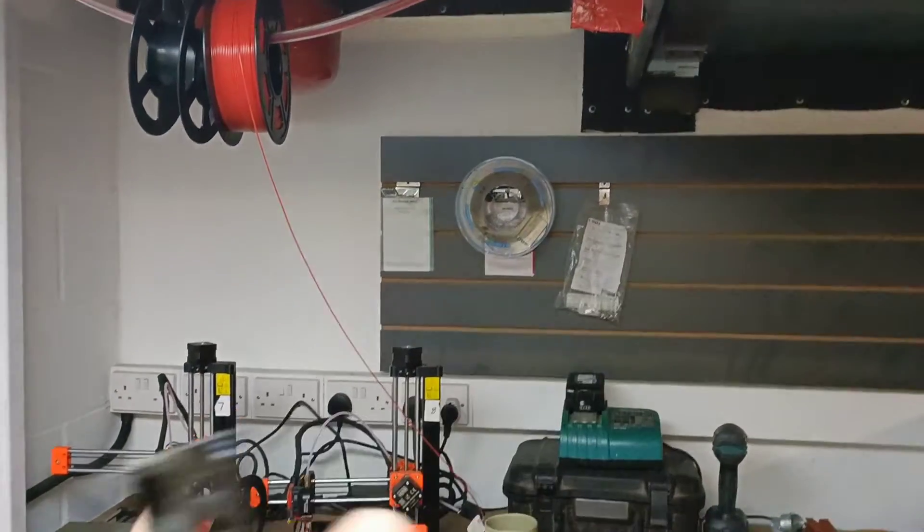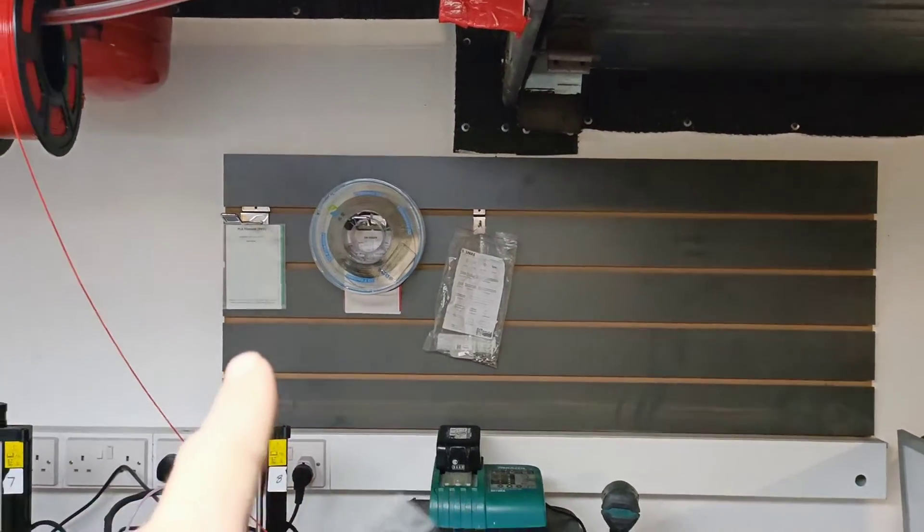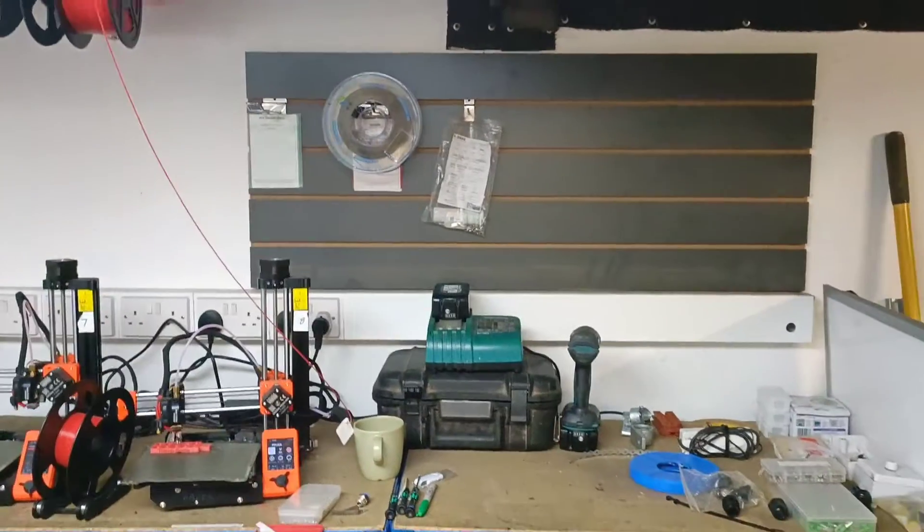Filament up on the wall behind the printers I think makes the most logical sense. The Kanban cards — because we've got them on magnets — they go perfectly on the back of those hooks, which is awesome. Same with the spares.